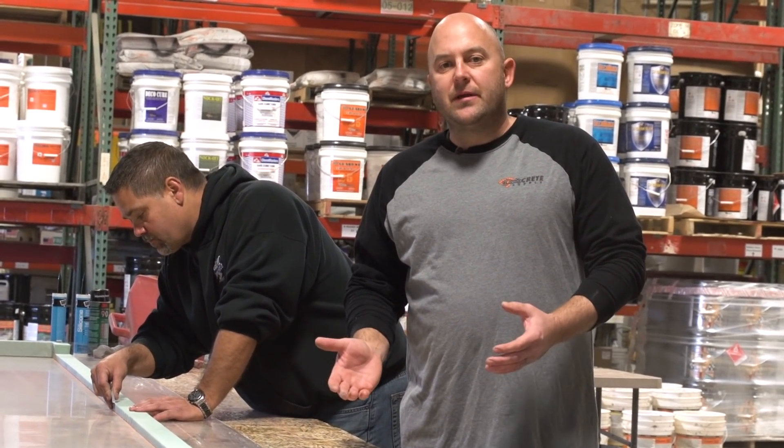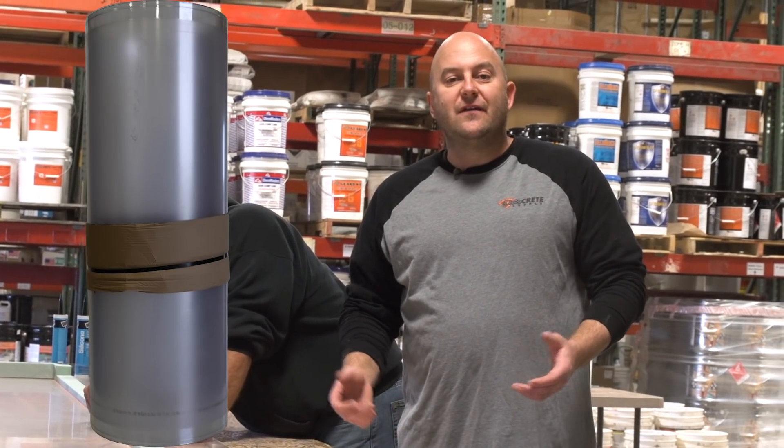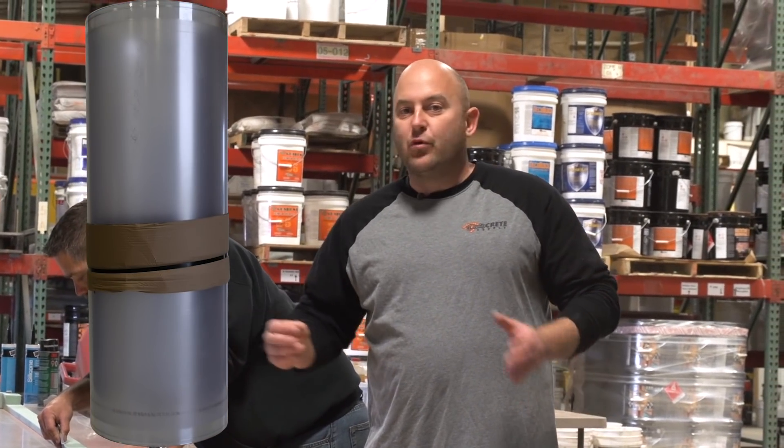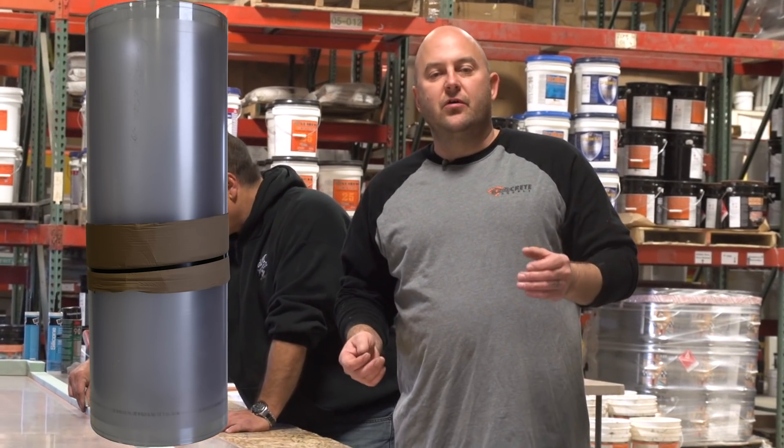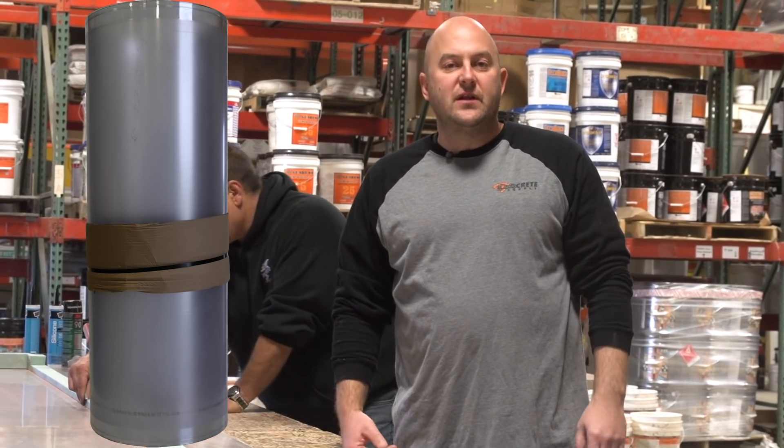These casting mats come in 42 inches wide and 54 inches wide, and whatever length you want. We will cut these to — you could have 50 feet of it if you wanted to.